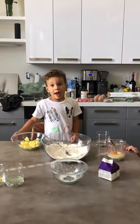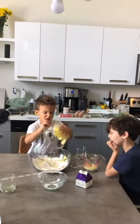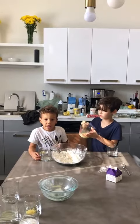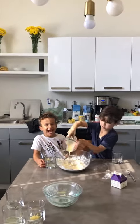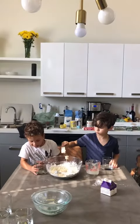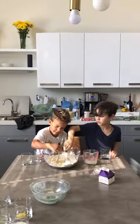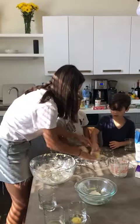Now add the chopped butter. Now we fold the egg into the flour mixture. Add the lemon juice and pour it back into the flour. Get some of the flour and put it on the surface — sticky fingers!